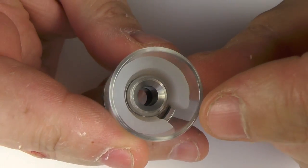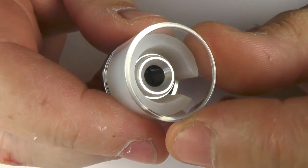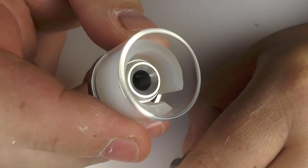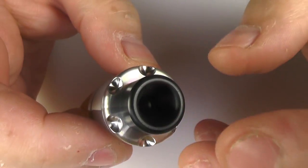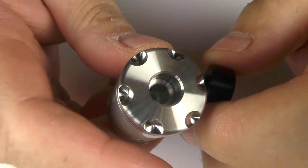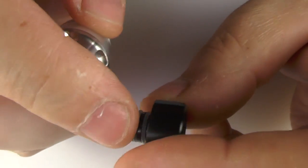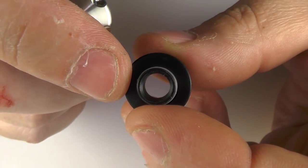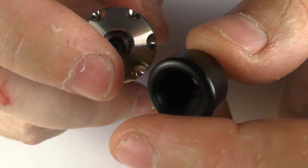Inside we do have a silicon reducer and yes, this will come out if you so desire. With the reducer in, you get 2ml of juice. With the reducer out, it's 4ml of juice. Up the top, the drip tip — it's a Delrin drip tip and it is a 510 drip tip, so you can put your own ones on there. We've got this nice flat top to it, and even though it is quite a wide drip tip, it's got quite a standard bore going through it. I do like the fact that I can put my own drip tips on this no problem at all.